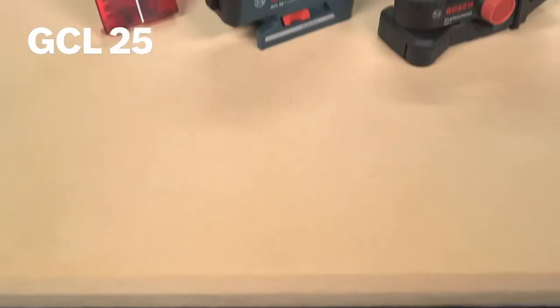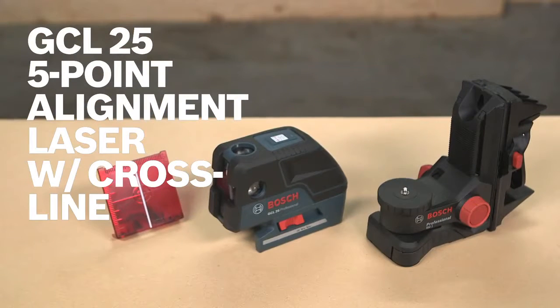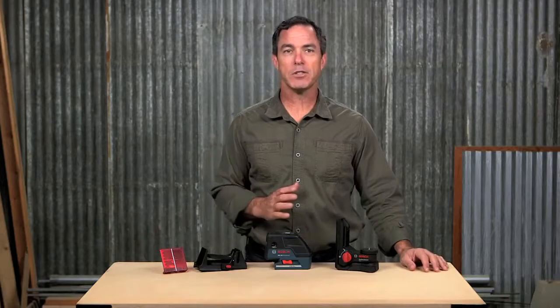So this is it — the Bosch GCL25 5-point self-leveling alignment laser with crossline. For more information on this tool, see this page, and be sure to check out the complete line of Bosch leveling tools.